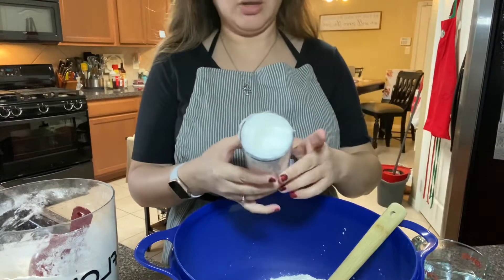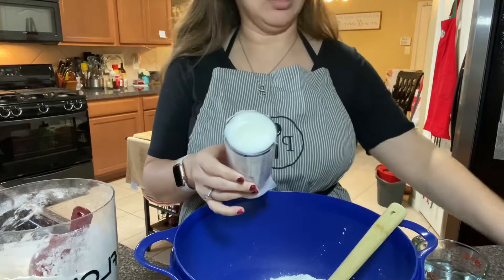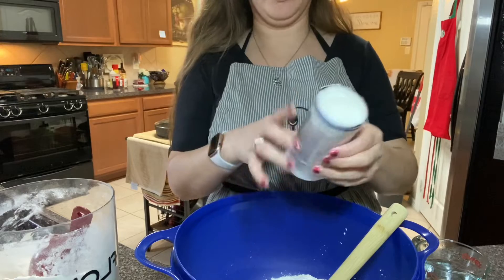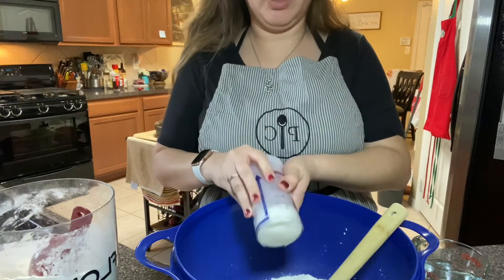You need either Crisco or lard. I'm going to use lard. I've already pre-measured — it's one third of a cup. I'm going to drop that in my bowl.